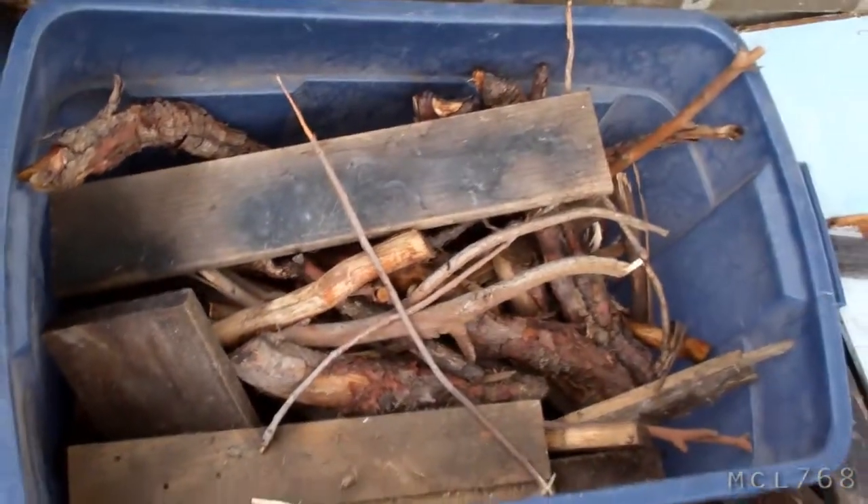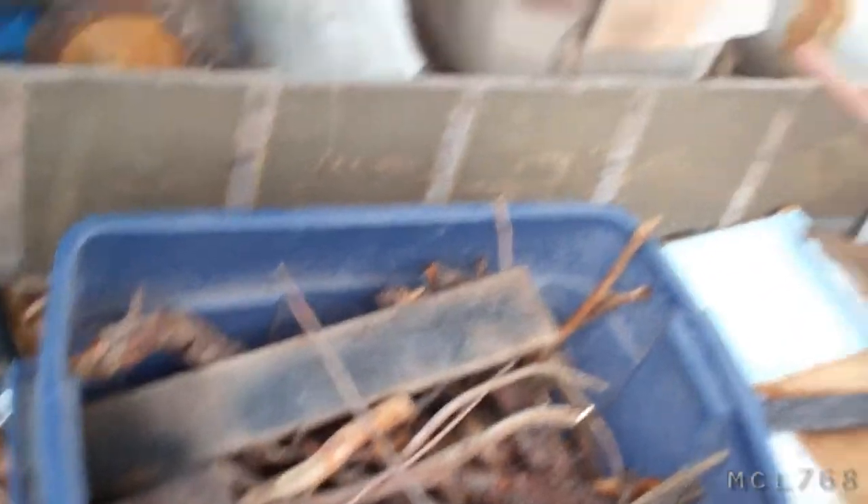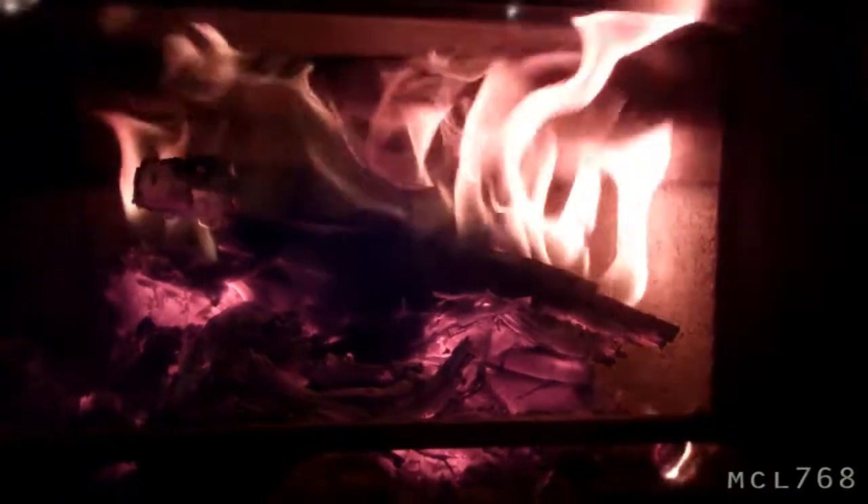I got some wood right there. This will be enough to last for a little while, but I have nothing to start it with. So I'm going to pull some bark off of this tree. We have made fire.